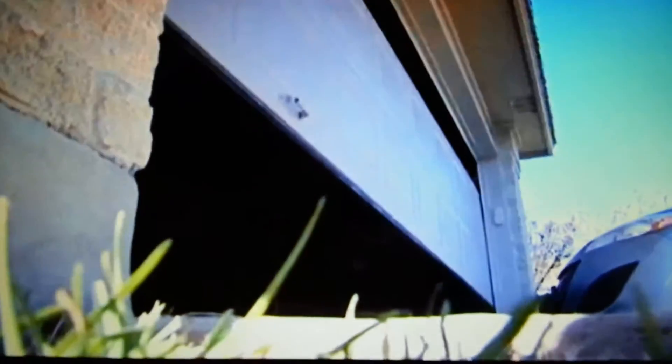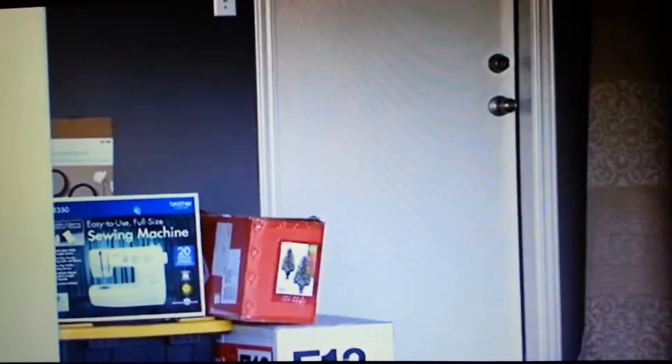Garage doors are one of the most vulnerable entry points to your house. Armed only with a wire hanger, thieves can either hook the cord to the release handle or hook the release handle directly. Then all they have to do is lift the garage door and they're in.